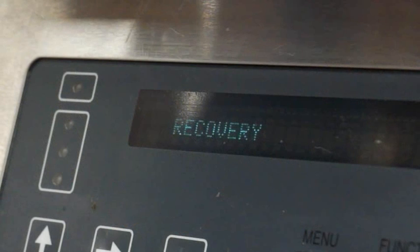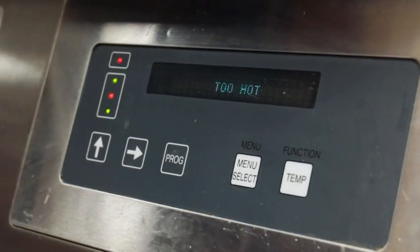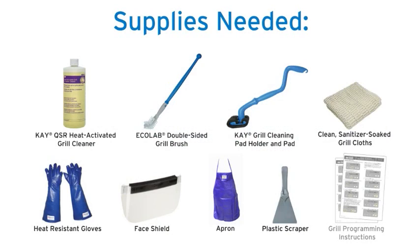Complete the recovery mode programming for your model of grill. Start cleaning by putting your grill into the recovery mode. Do not turn the fan interlock switch off. Allow the grill to reach 285 degrees Fahrenheit before cleaning, as this temperature is critical to maximize the effectiveness of the cleaning product. Gather the materials for cleaning while the grill is heating up.